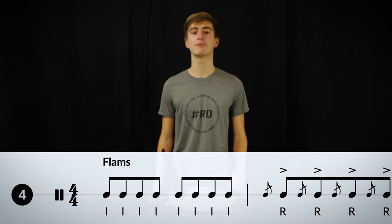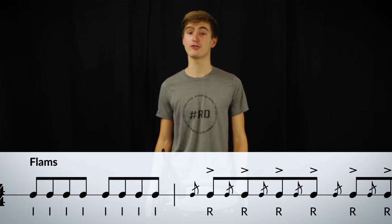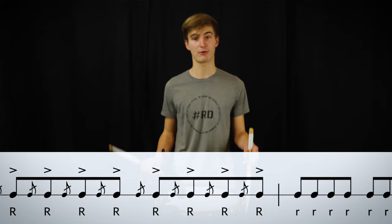A flam is a little musical ornament, which can be used to stress a note, or to give a certain note a little more body.